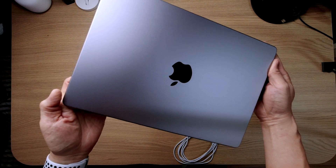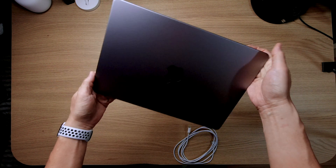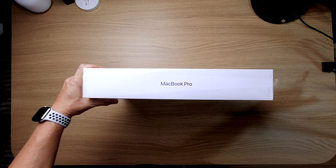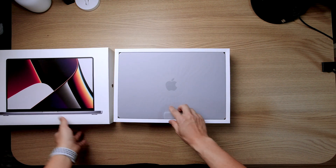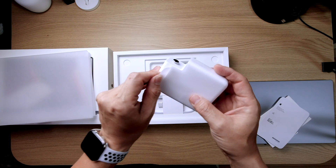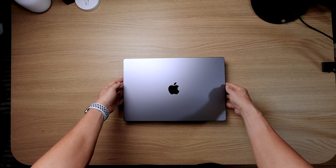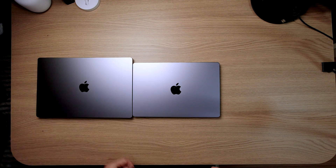Now we have the 16-inch MacBook Pro. This comes in at about $3,700 compared to $2,999 for the 14-inch. Again, it's Space Grey. You have the usual leaflet and sticker, but this comes with a 140-watt charger and also the braided MagSafe cable. And there you have it — the 16-inch and the 14-inch MacBook Pro.